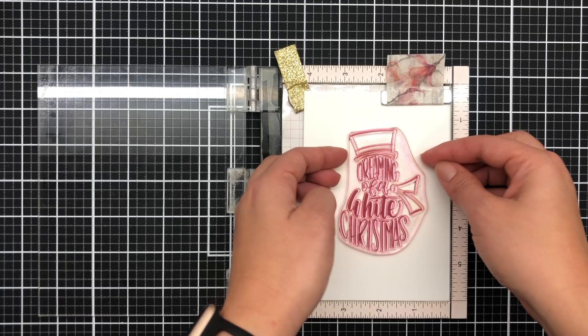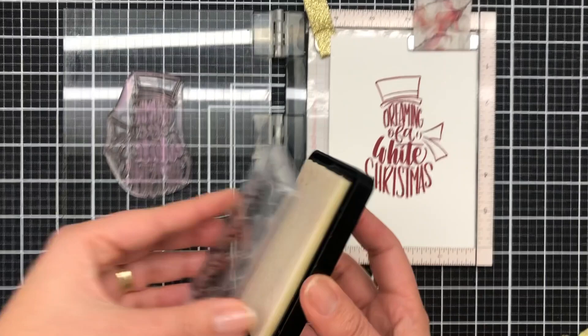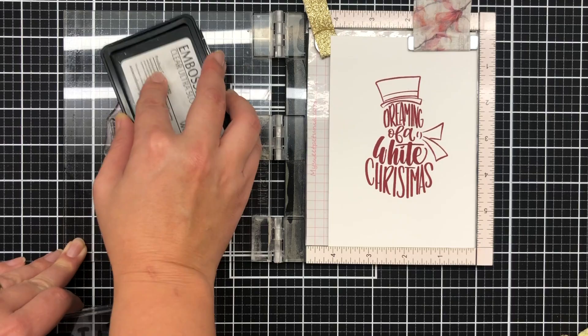I've peeled that off and I'm slightly offsetting it — it's about a one mil offset — so it's not very much. You can still read it and it still looks great and it still achieves that effective look I was going for.